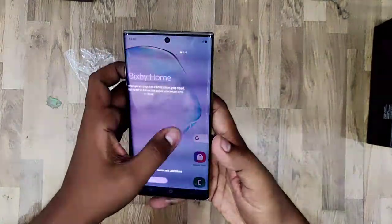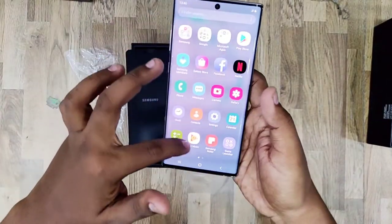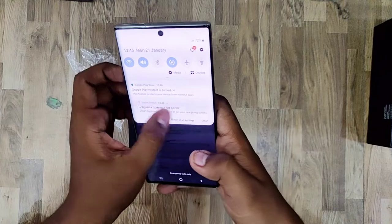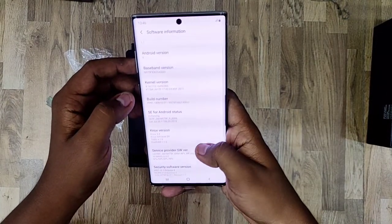The phone is now on — this is the brand new Galaxy Note 10 Plus. Going into the settings, the software is Android 9 with Samsung One UI.